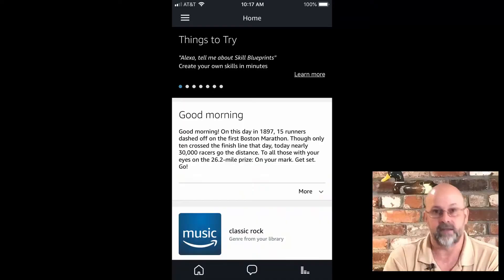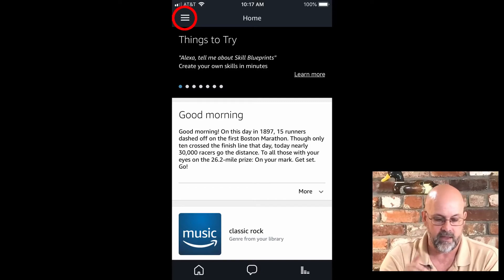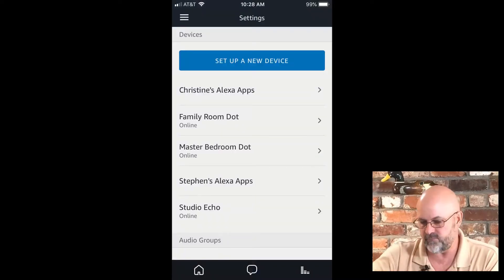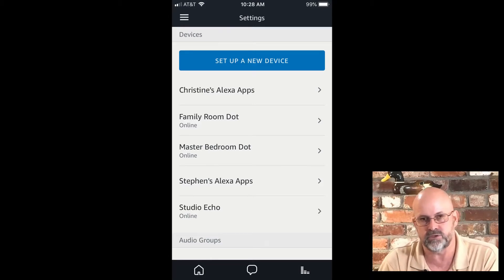Open it up. On the home screen, up in the upper left-hand corner, you have the little hamburger menu. Click on that and go down to settings. Press the settings button and that will pop up. Now you need to find the Echo that you want to have paired with your Bluetooth speaker.